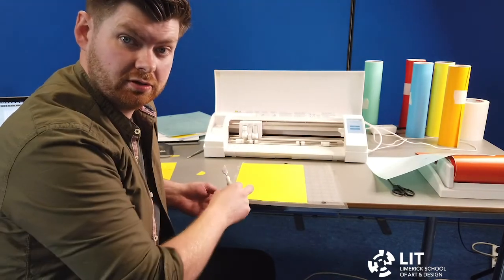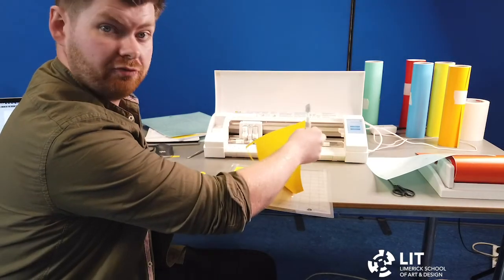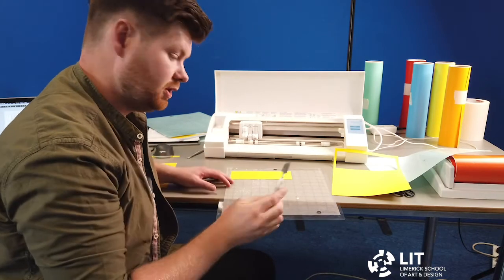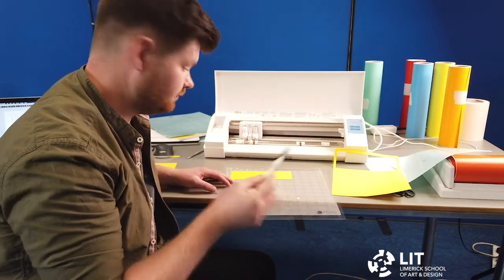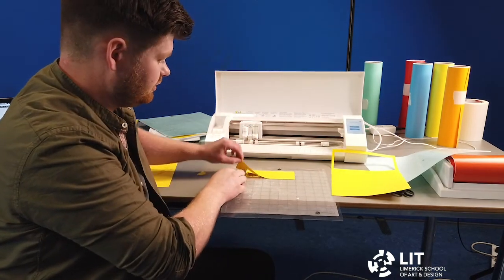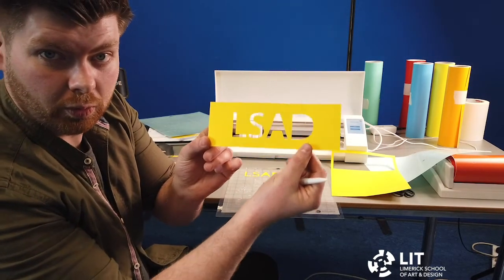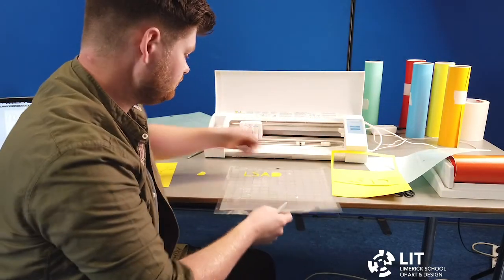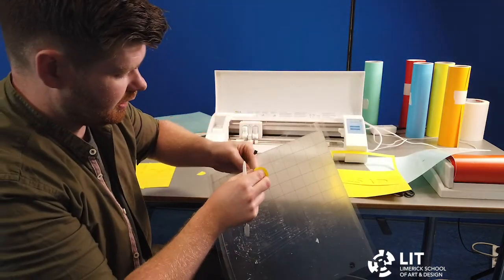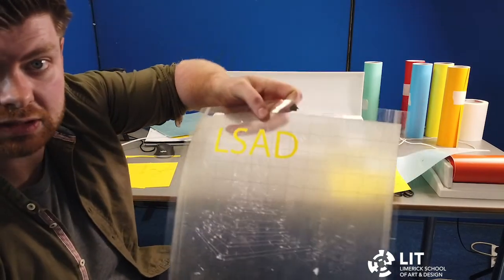The material — in this case 160 GSM card — can be peeled off. Or if there are more intricate parts or if it's difficult to remove, you can use the spatula tool to place it underneath the card and remove it. For example, we have the individual letters cut and I can peel any of these parts off quite easily.